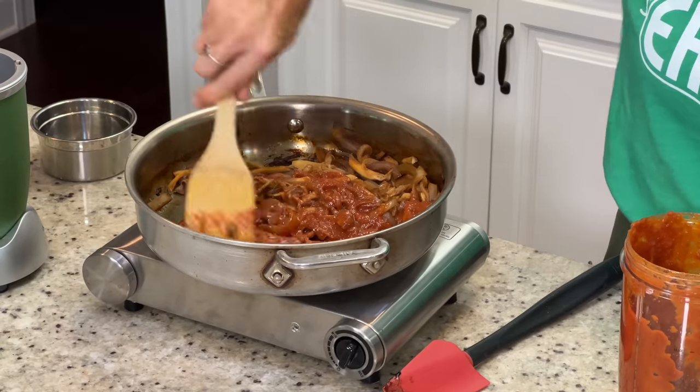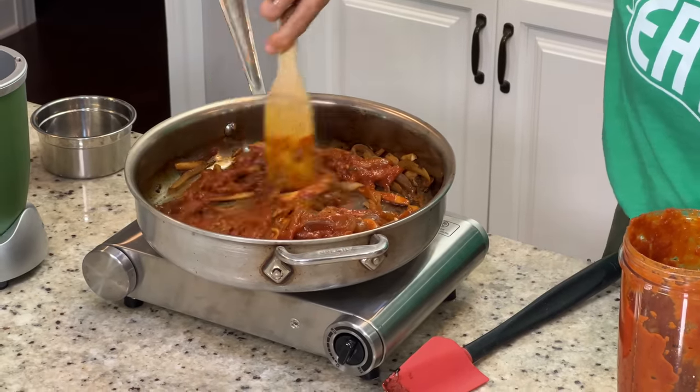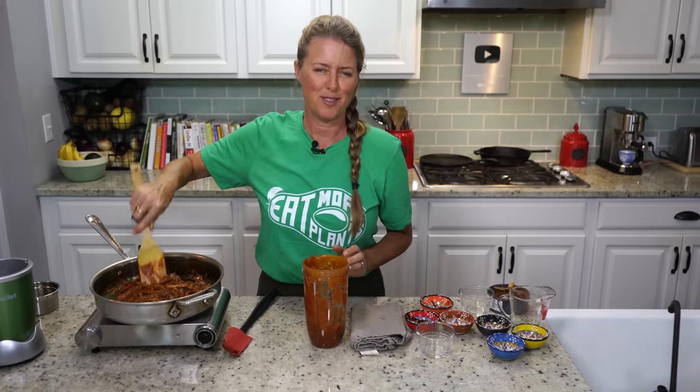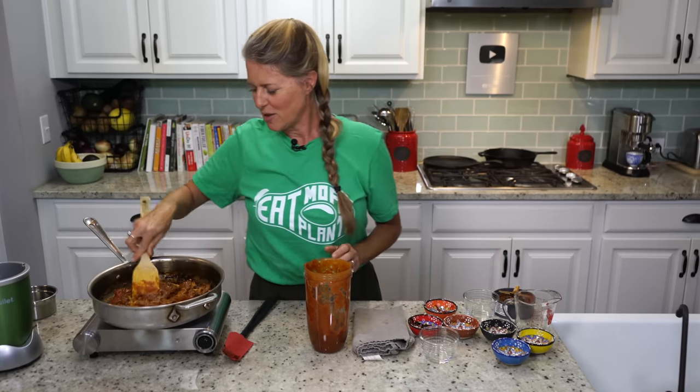You only need just a few minutes until it kind of dries out the sauce a little bit and it sticks to those mushrooms and onions really well. I'm just going to let this cook for maybe three to four minutes, and then I'll grab a bun and I'll meet you at the table for a taste.